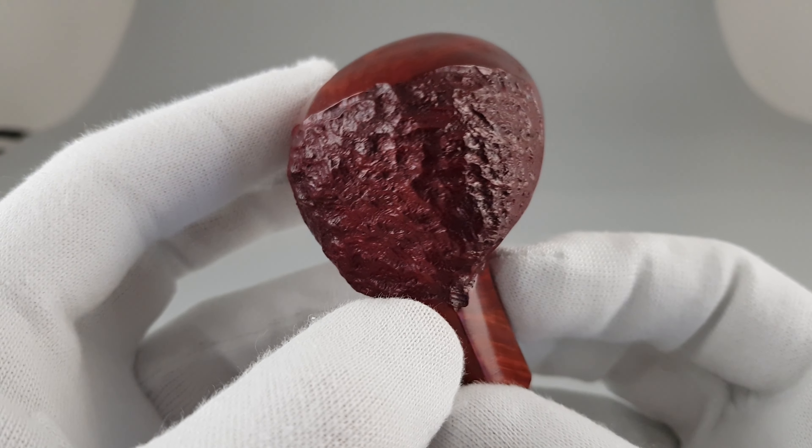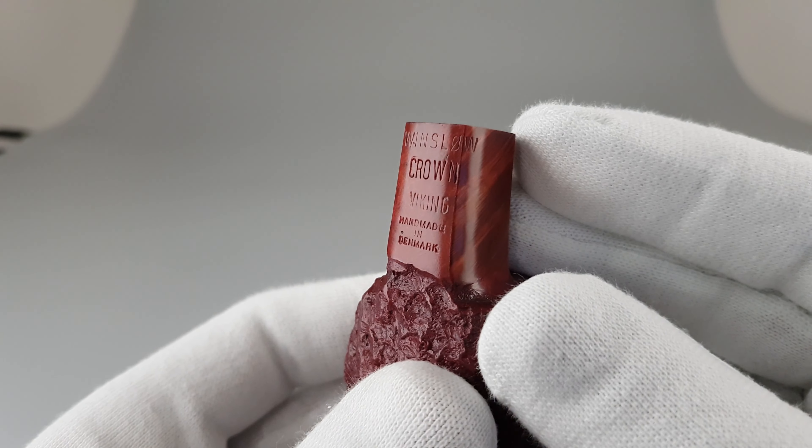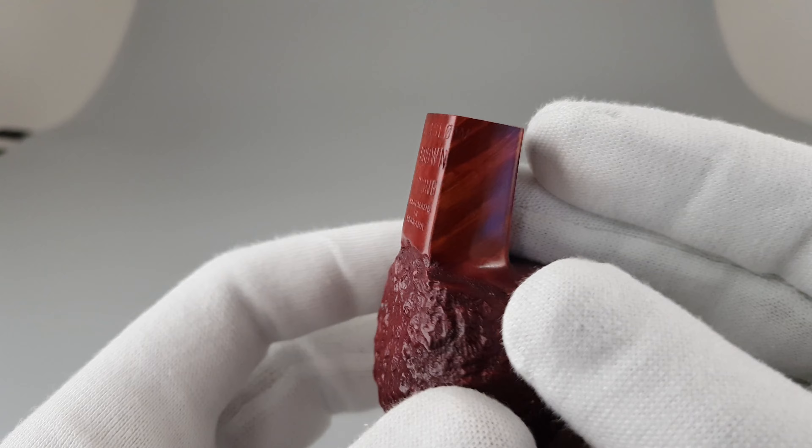There are thicker briar walls, or chamber walls, on this one as well. Soft rustication on touch, same stamping like with the rest.